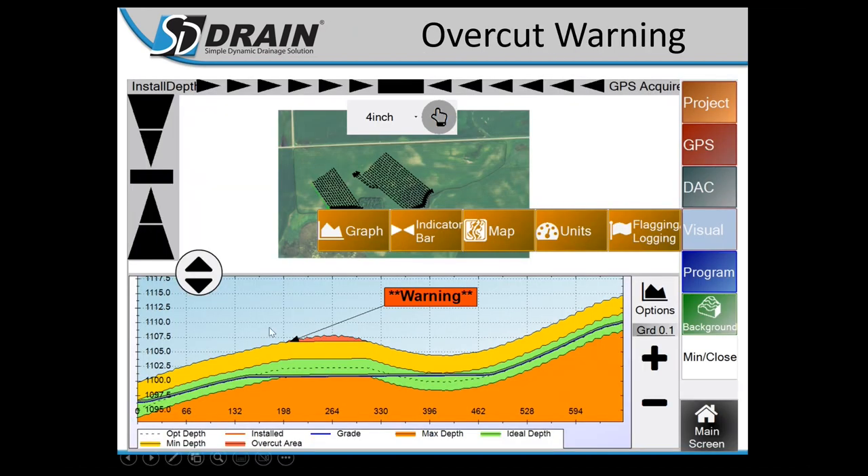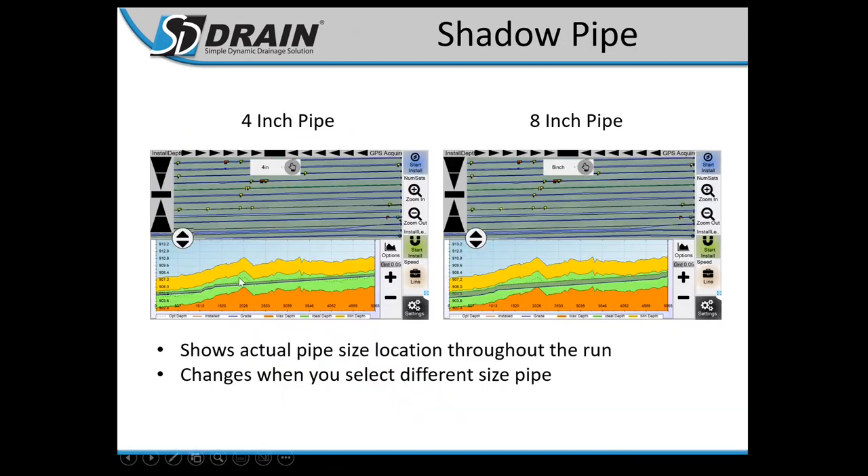Overcut Warning: for guys using the pre-rip function, it marks out an overcut. When you drop into the hole and see this display, the red indicates the overcut area — you'll need to scrape or use your tile plow to mark that out and have your scraper remove the dirt. Shadow Pipe on the side profile changes as you change tile size — you can see four-inch versus eight-inch pipe displayed differently.